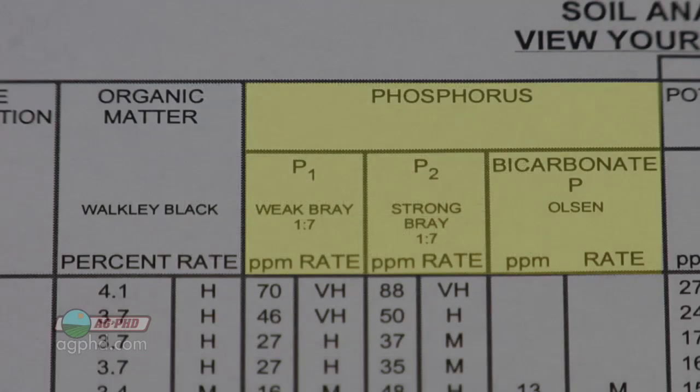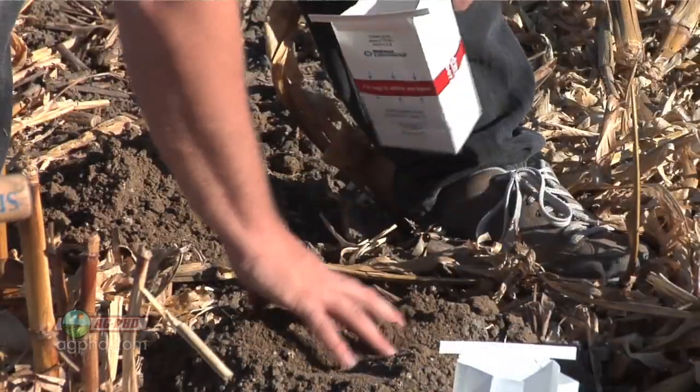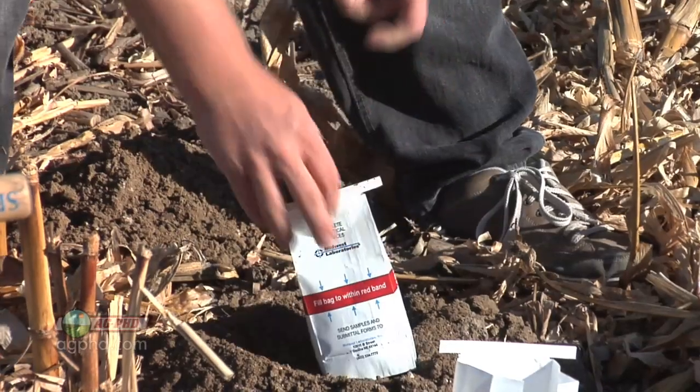There are a lot of different ways to extract that phosphorus, so there are different tests. Some labs prefer certain tests and feel they're more representative or give a more accurate picture of how much phosphorus is in your ground, while other labs prefer a different method. What we've found for our farm is it really varies based on soil pH — certain tests work better in high pH soils and some are more accurate in low pH soils.